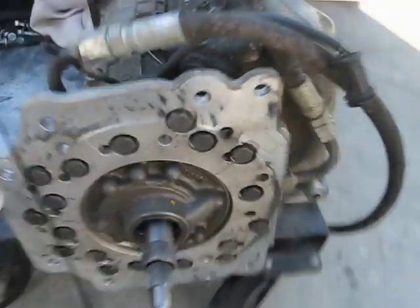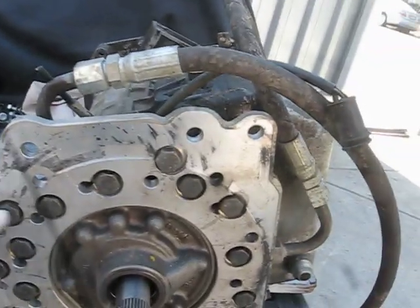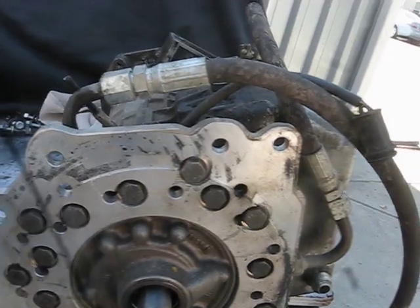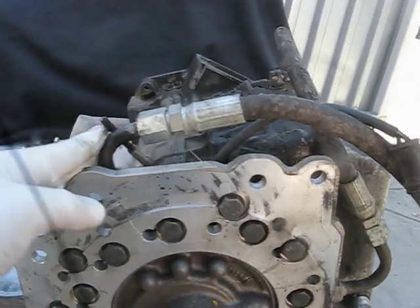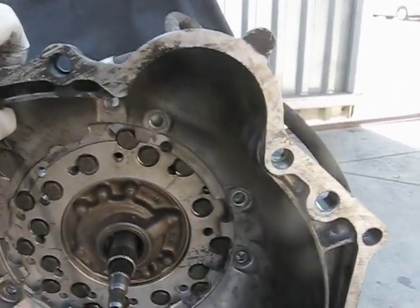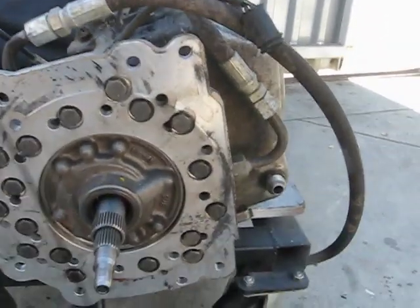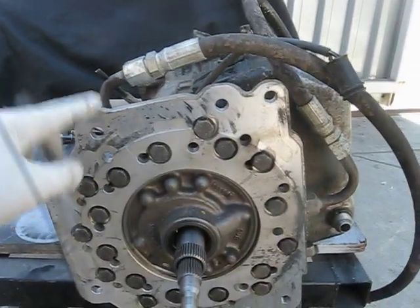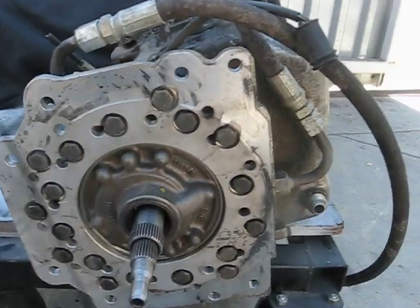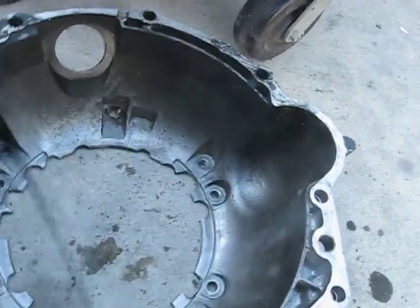So this is the adapter plate. Basically it's a piece of aluminum with drilled holes — these bolts attach this adapter to the ZF22. It goes in here and bolts onto the adapter, making it work with this bell housing attached to the transmission, which then bolts on exactly to your engine.